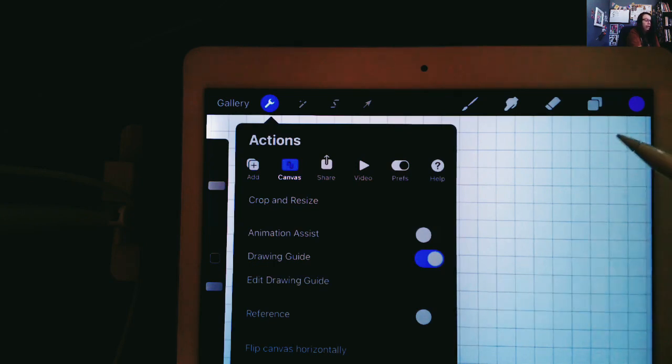When I did that, did you notice this grid that appeared? The grid by itself doesn't have to be used for symmetry — that would just be for maybe pixel art or Minecraft art, using the grid as a guideline for getting your little boxes really perfect. But we're going to take it a step further to work with symmetry.